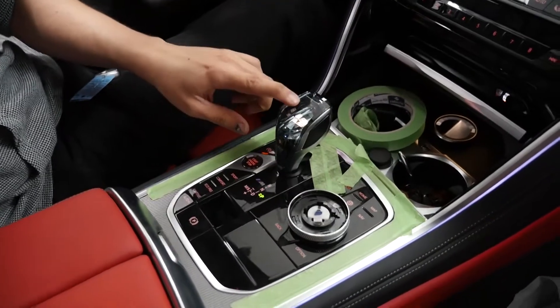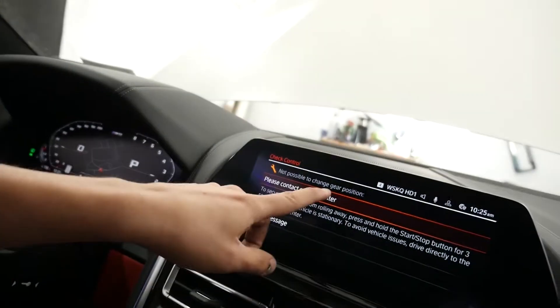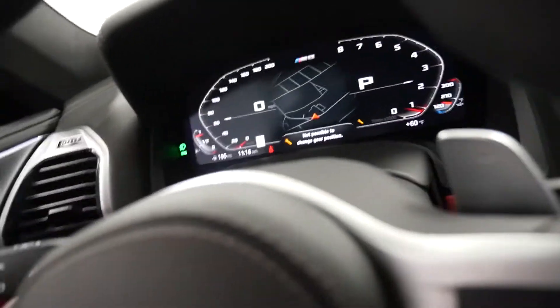The thing lit up. I'm not too sure if it's either the computer or the actual sensor, because look — it's on, but now it's saying 'not possible to change.' The computer just says that.